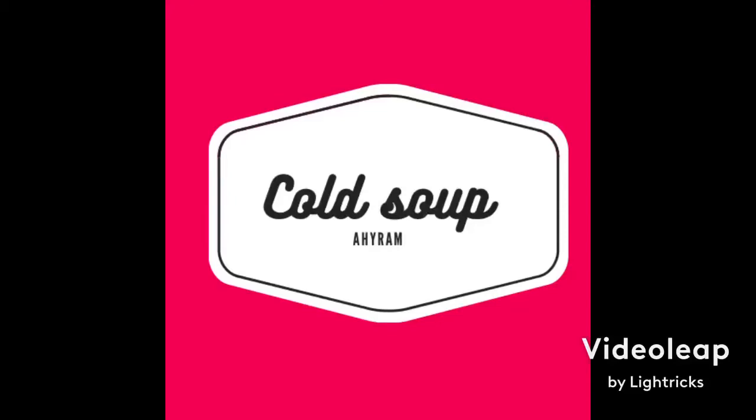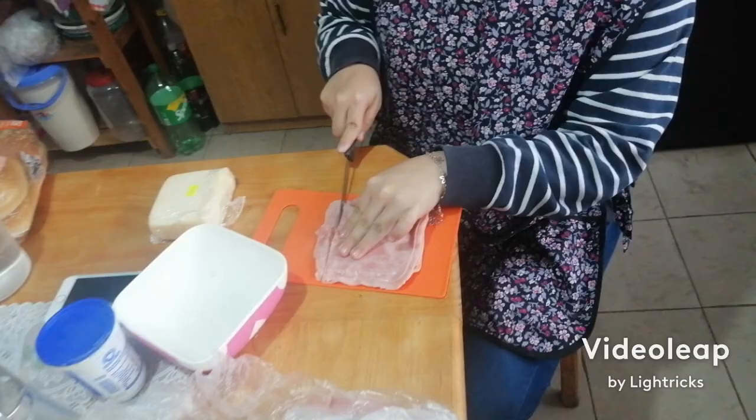Coat Soap. Hello, my name is Airam. Today we will learn to make coat soap. Put on your apron.